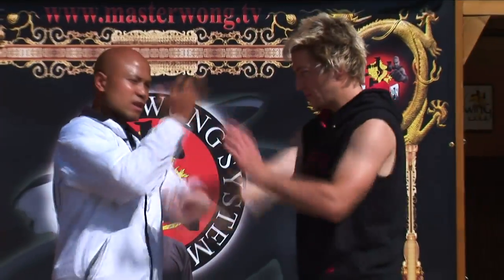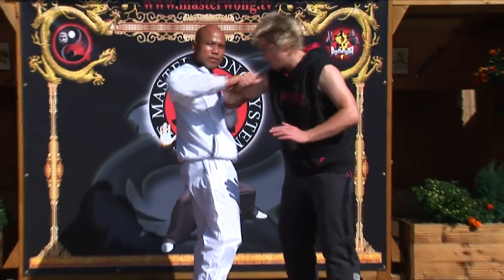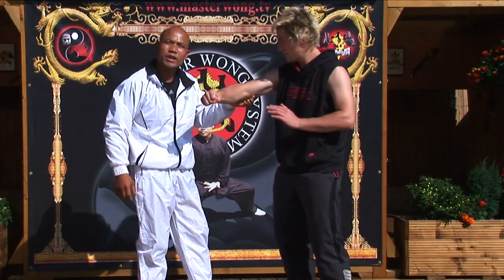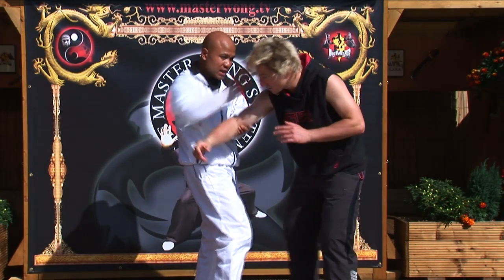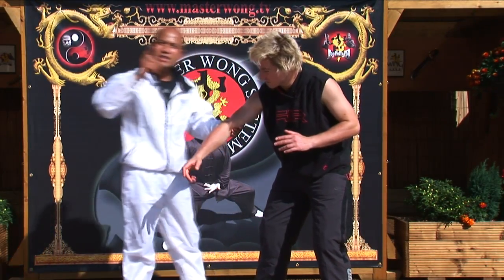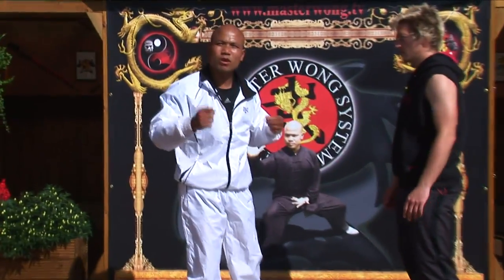Why are we doing this one and this one? If I hear an elbow coming in, he won't be able to because I control this relevant point of him. This is why here and here. If you force it in, I already hit him, I'm already here. This is why it's so important to understand each part of the body that you control.